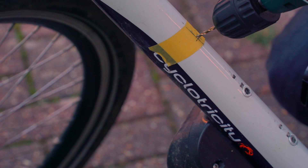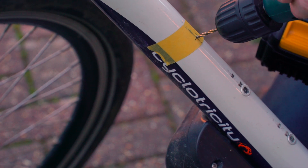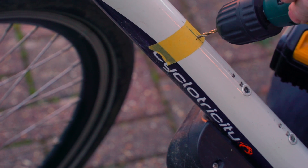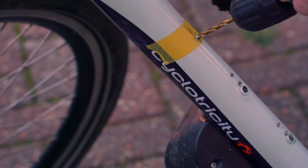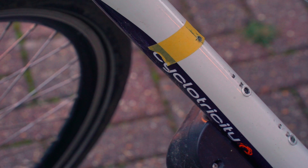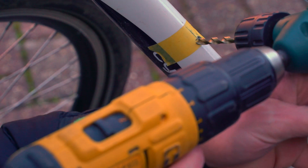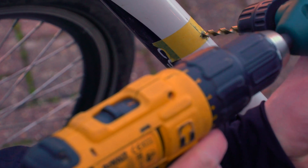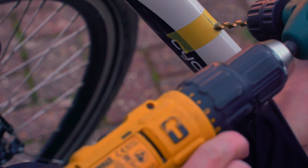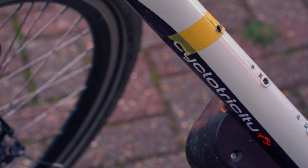Then drill a hole in the bike. I started with smaller drill bits and made the hole progressively larger, basically using a drill bit the same size as the rivnut — the smallest drill you can find that will still allow the rivnut to go inside the frame. I also used an angled drill attachment — I'll put a link to one in the description — which enabled me to have better access in the frame, since there's not much space and the full length of the drill wouldn't work.